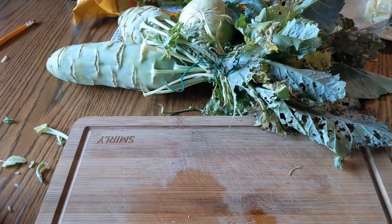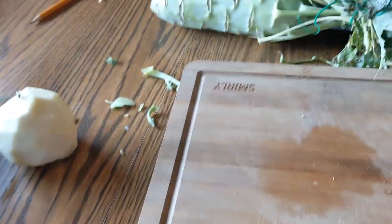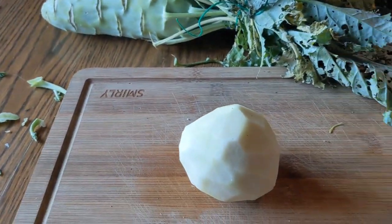Alright everybody, we're going to try out making kohlrabi for the first time. From what I understand, if you roast it like a potato, it cooks up pretty close to a potato, so we're going to roast them in the oven and see how they turn out. Just closing out the video from last night — the kohlrabi roasted in the oven tasted pretty good. It was like eating potatoes and cabbage together: you had the texture of the potatoes but the flavor of the cabbage. It turned out pretty good and we were happy with it. On to the next for today — y'all have a good day, bye!